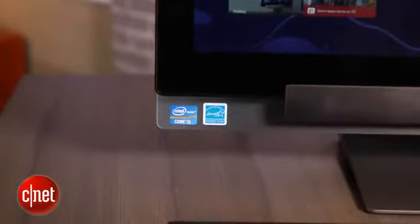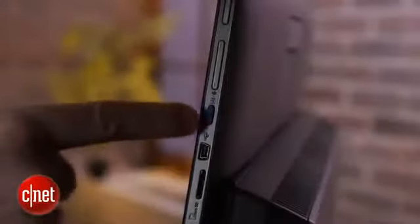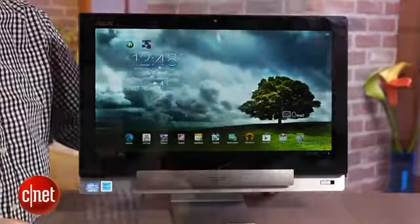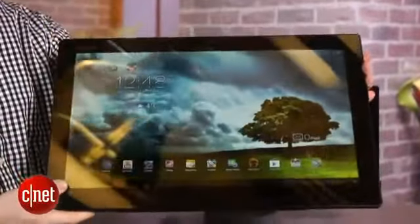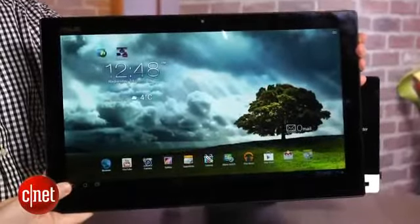While 18.4 inches is definitely small for a standard All-in-One in this price range, what you also get with this system is an Android tablet. I can push a button on the side and swap over to the Android 4.1 Jelly Bean OS. Then the screen comes off and I have a pretty gigantic tablet to take around the house. That works because there's an Nvidia Tegra 3 chip inside this display, which lets the system function by itself.